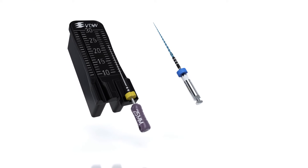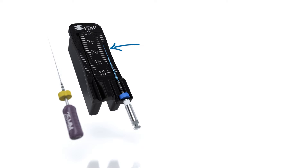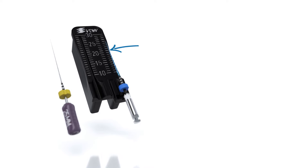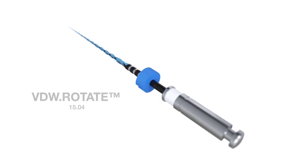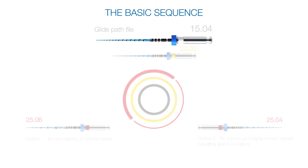Transfer the working length with a measuring gauge from the C pilot file to the VDW rotate 1504 instrument and set the blue stopper accordingly. Begin preparing with the glide path file VDW rotate 1504, the first instrument in your VDW rotate basic sequence, and create a reproducible glide path until the working length is reached.